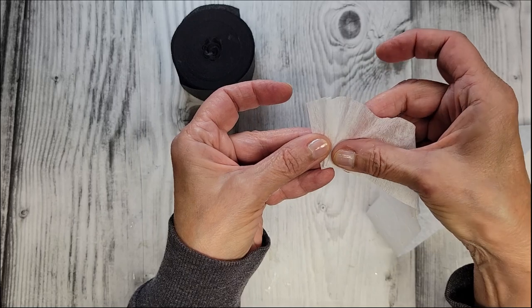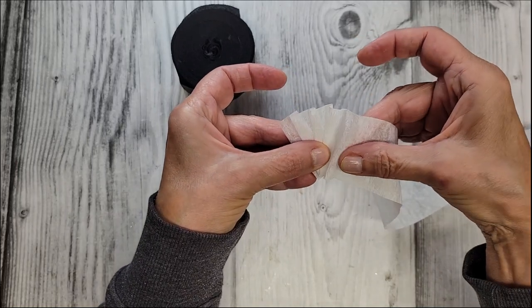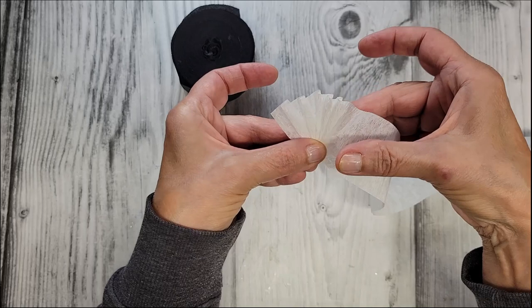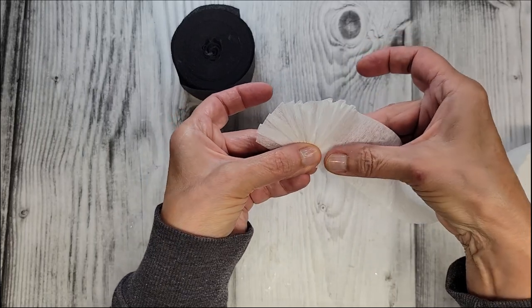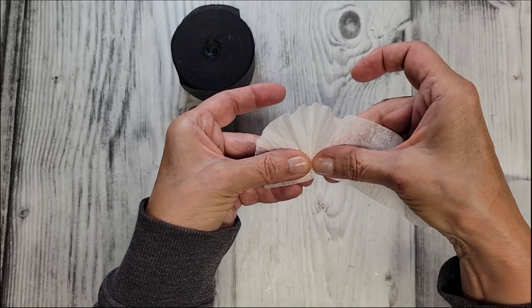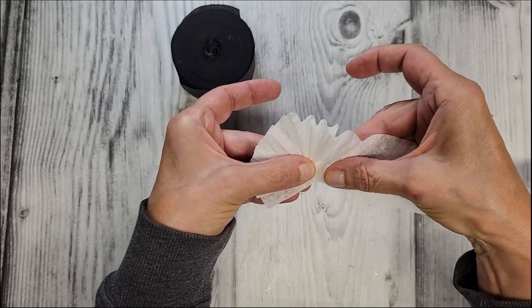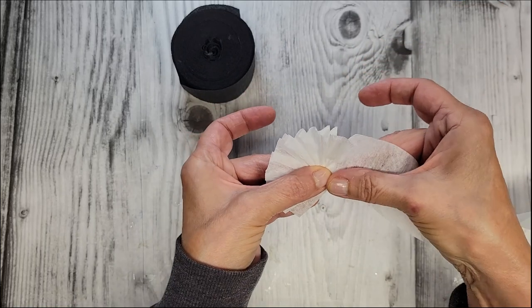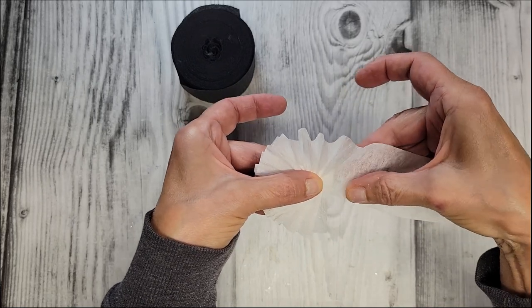I'm going to fold this in — pleating it — and every time I do that, the little bottom corner just kind of matches up right there in the center. Just make sure you bring your corner in right there in the center each time and continue to pleat. This was approximately 30 pleats and about 27 inches of crepe paper, but I just worked off the roll. Keep your thumb over here to hold this in place at all times, and the more you stay accurate at the point, the better luck you'll have.